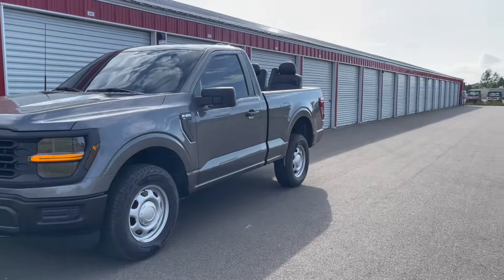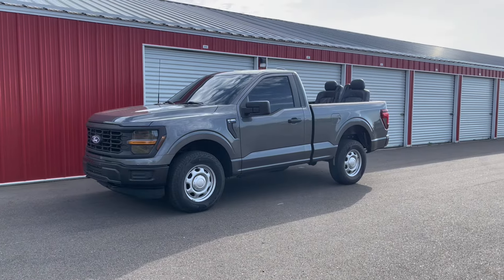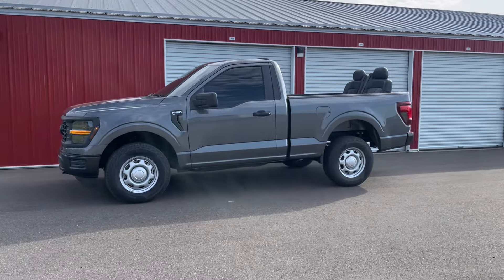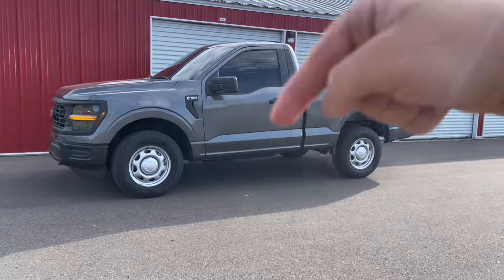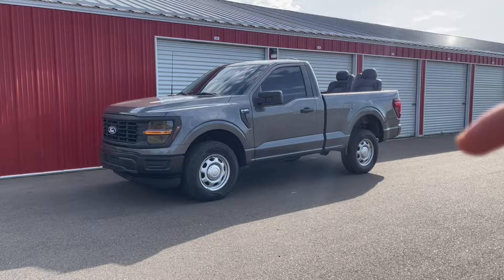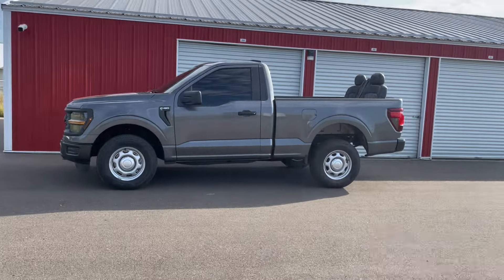I gave you guys a little taste at first. I do have a few videos of me running into some folks on the road — they wanted to play around with the work truck. If you guys want to see those videos or anything else, let me know in the comments below. Comment what you want to see me do with this truck.